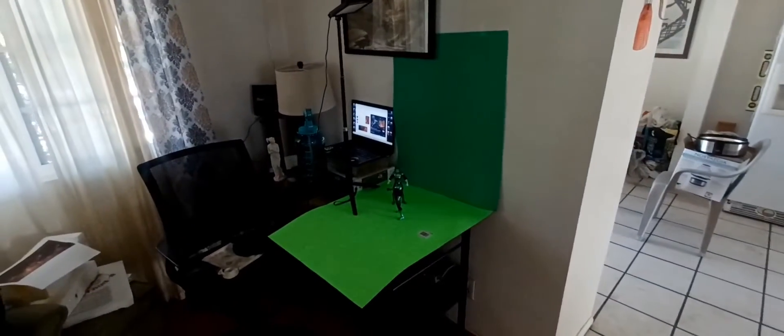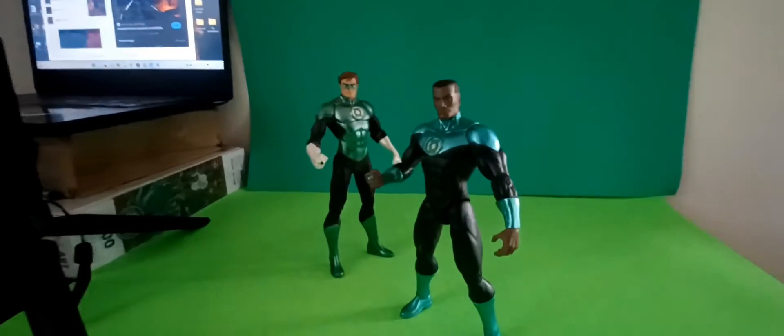Here's the setup that we're working with. Got John and Hal here with two different shades, two different background flavors. We're gonna be shooting with the Sony A55 that I have inherited, thankfully.